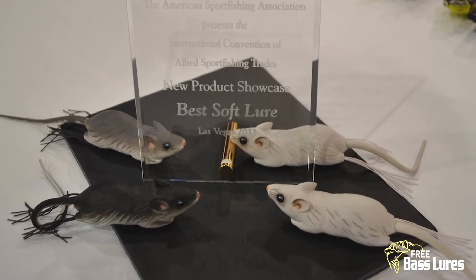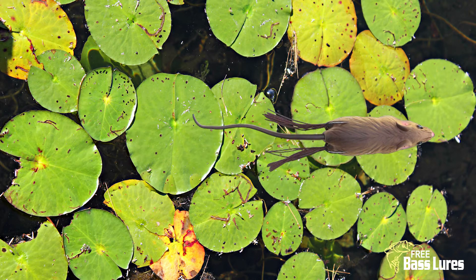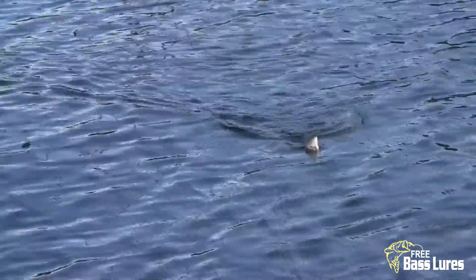This weedless tool is most effective when skirted across the tops of pads and grass mats. However, it also has an incredible side-to-side walk-the-dog action when used in open water. Take a look at the bait in the water.